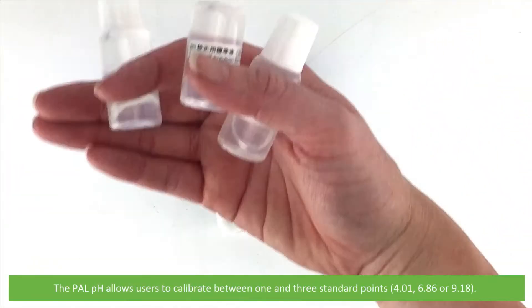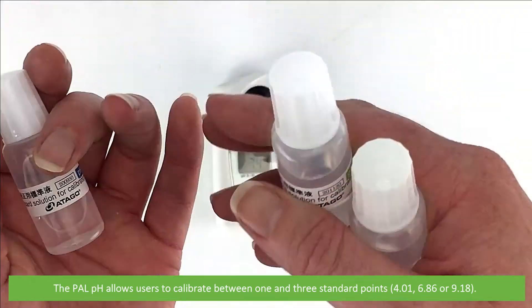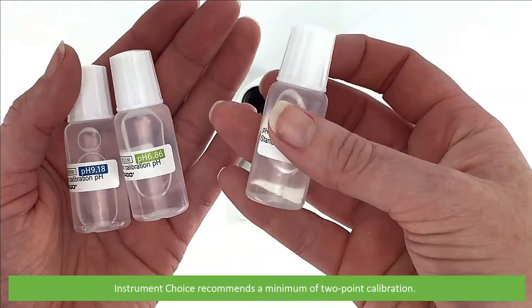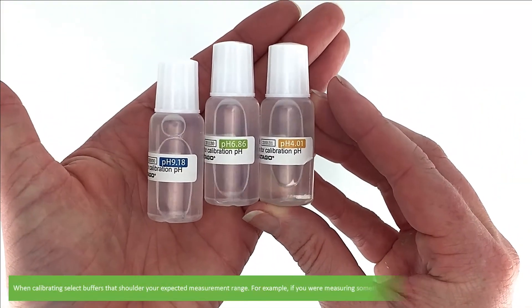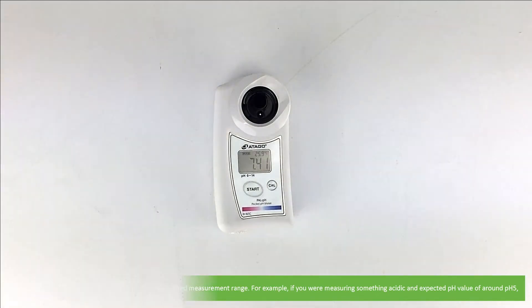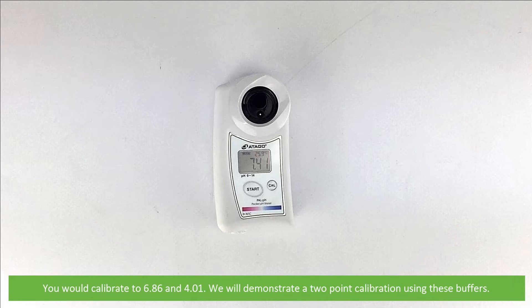The PAL pH allows users to calibrate between 1 and 3 standard points. Instrument Choice recommends a minimum of 2 point calibration. When calibrating, select buffers which shoulder your expected measurement range. For example, if you are measuring something acidic and expecting a reading around pH 5, you would calibrate to 6.86 and 4.01. We will demonstrate a 2 point calibration using these buffers.